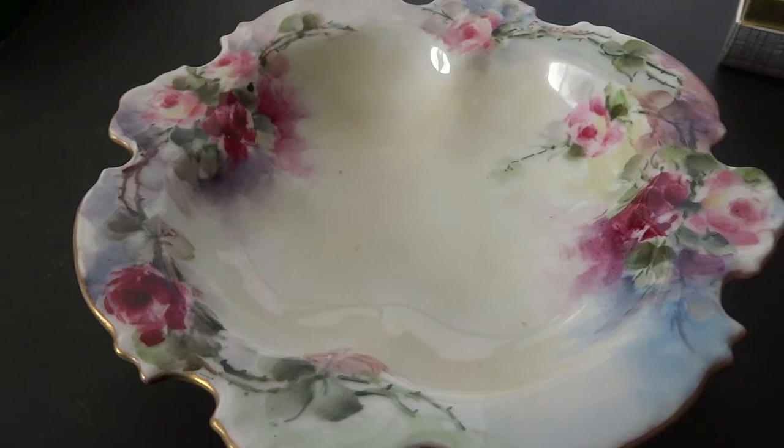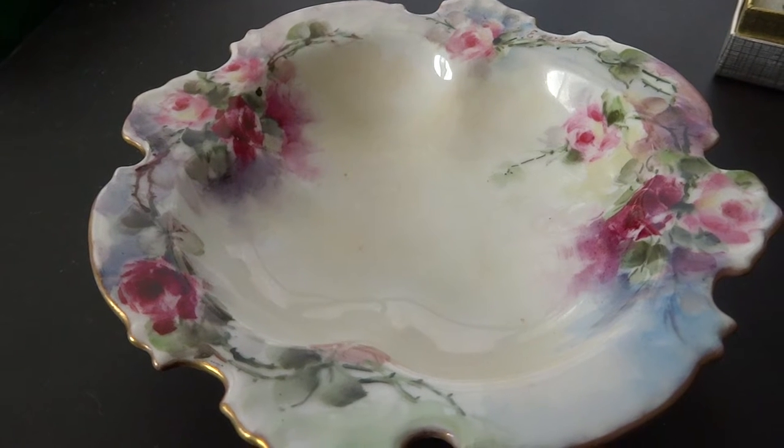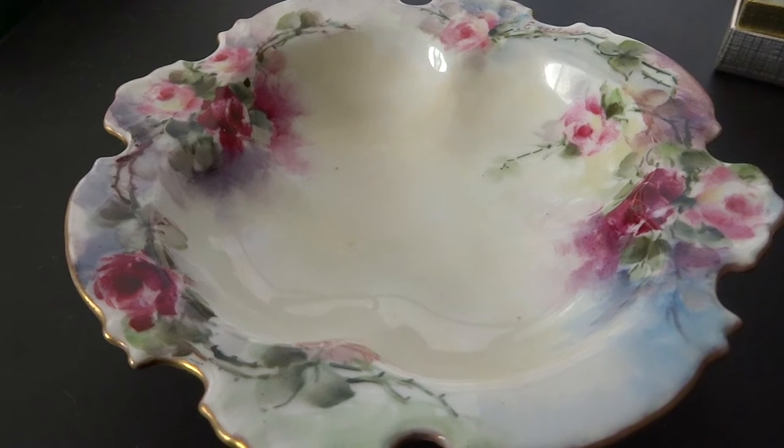Hi folks, up for auction. We have a five and a half inch diameter, flawless, perfect, Rosenthal Bavaria hand-painted porcelain bowl.